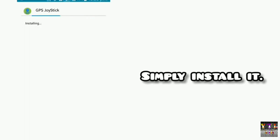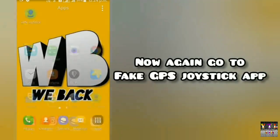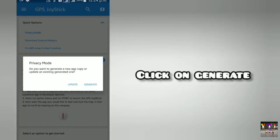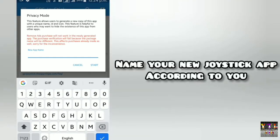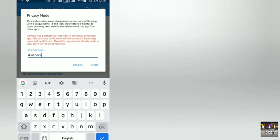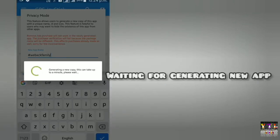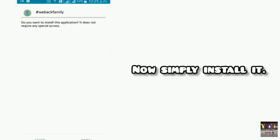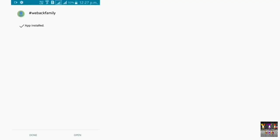Download हो चुकी है तो अब आपको इसे install कर देना है। यह थोड़ा अलग method है, ध्यान से देखना। जो हमने install किया था उसको अब on कर लेना है। First जो option मिल रहा है - privacy mode - वहाँ पर click करना है और generate कर देना है। अपनी joystick का कुछ भी नाम दे सकते हैं, मैं simply 'VBAC family' दे रहा हूँ। Generate के बाद यह install हो जाएगी, उसके बाद आगे और settings हैं।